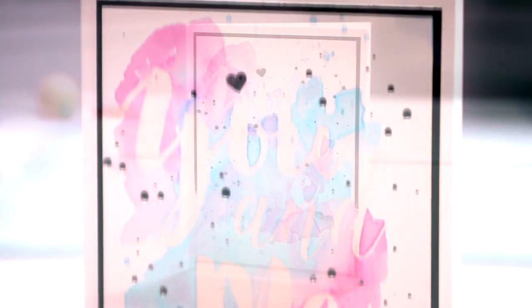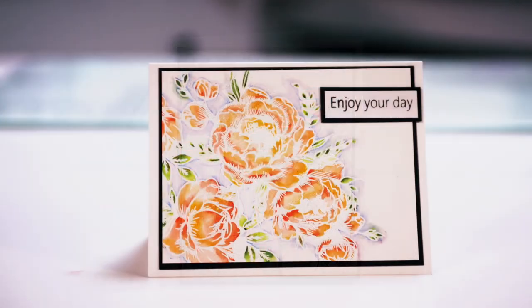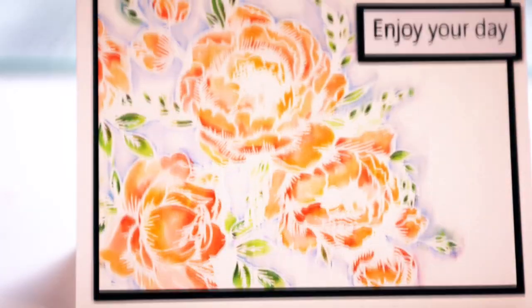We have developed a fabulous watercolour programme, which is going to enhance and build on your Spectrum Noir pens and pencils and all your beautiful waterbrushes. Now whether you're a beginner at watercolouring or you're someone who's looking to build on the skills you already have, you're going to find the artwork in this programme absolutely stunning.